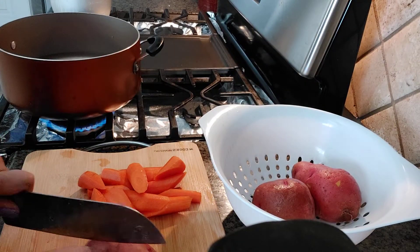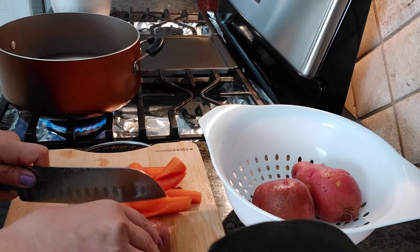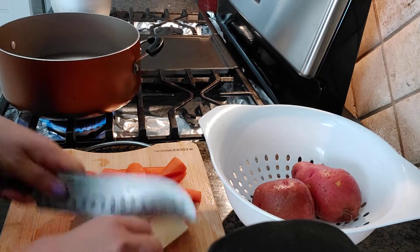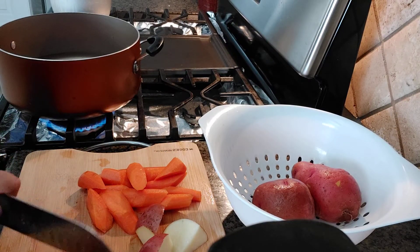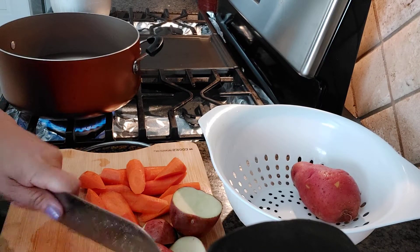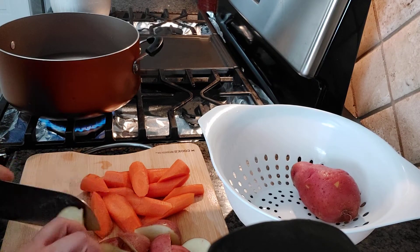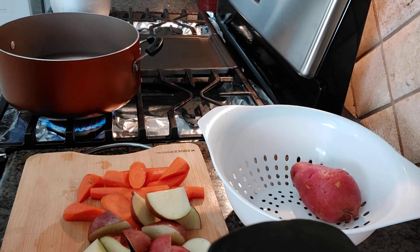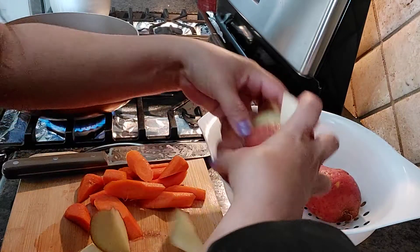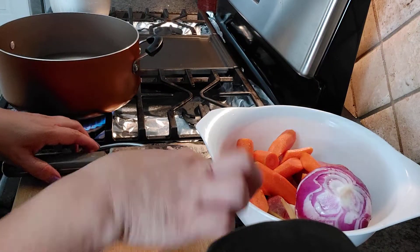We'll wash this after we cut it — leave the skin on the red potato. Just two potatoes, that's it, because a lot of potatoes is too much. So we'll cut the onions — sibuyas. We'll put this all together because I need to wash it. We'll let the meat get tender and when it becomes tender we'll put all these veggies in.